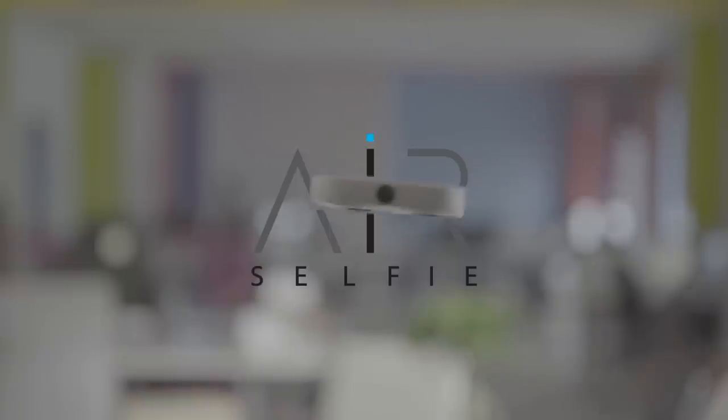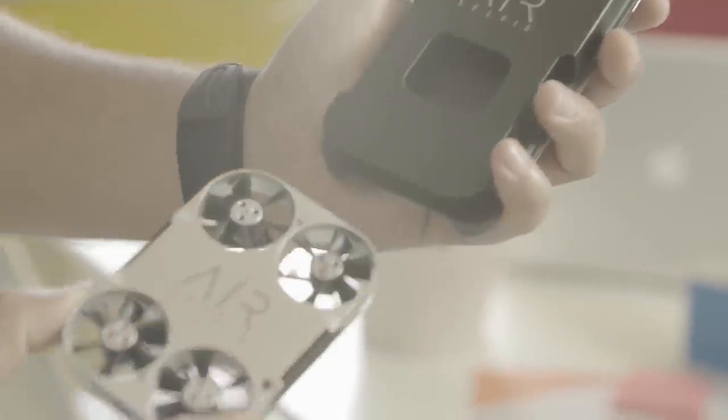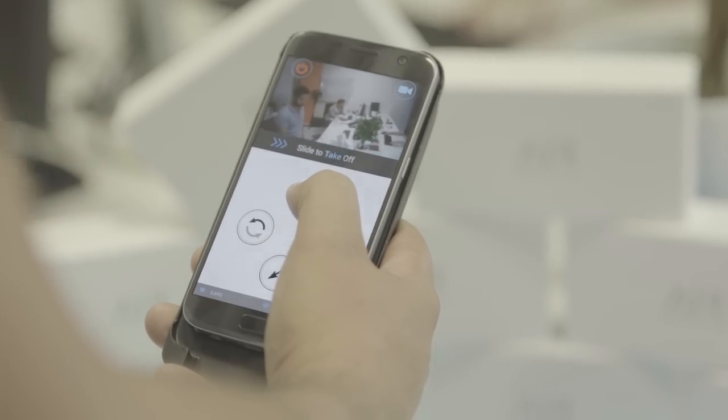Amazing, isn't it? This is the AirSelfie, the only portable flying camera integrated into your mobile phone cover. Micro and ultra-light, it comes with its very own device for storage and charging, with easy one-hand control from its own app.